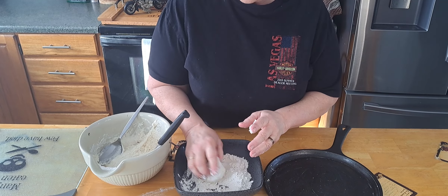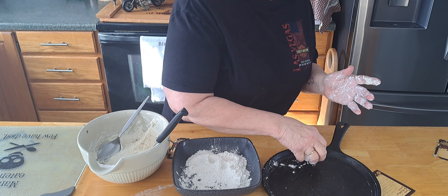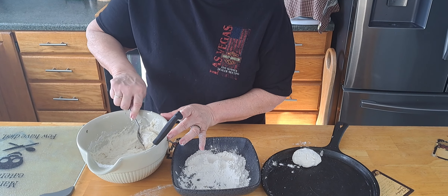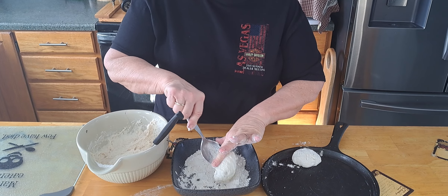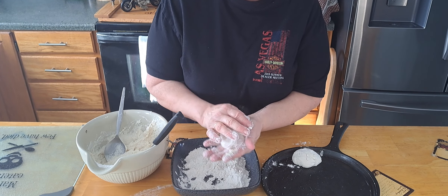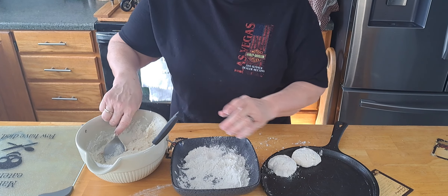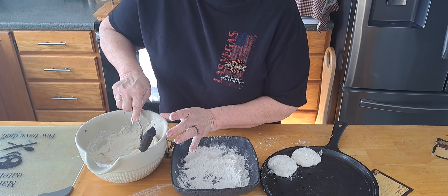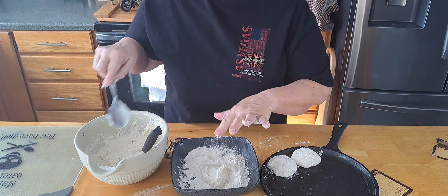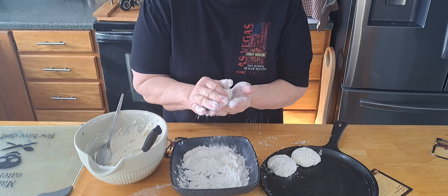So we're just mixing this all together with Mr. Smith's blending fork here. May have to add a little bit more flour — or not. It's going to be a little bit wet because I'm going to roll them in some more flour. It's supposed to be wet.